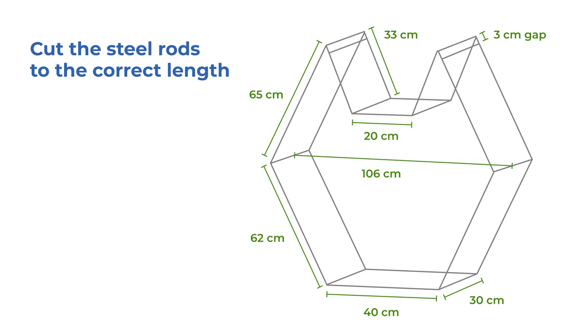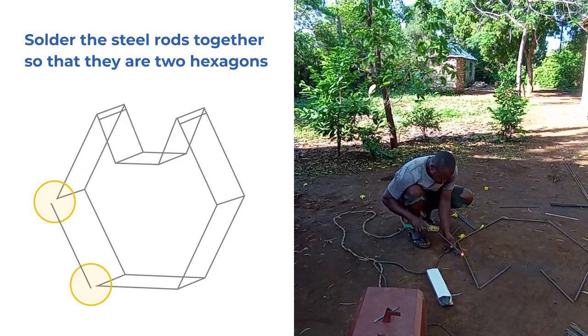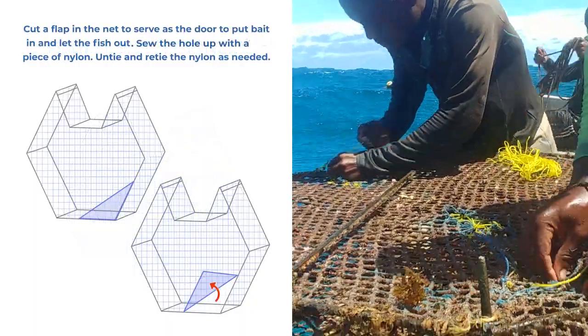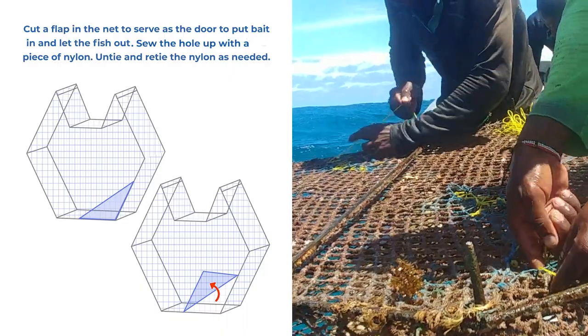Cut the steel rods to the correct length. Solder the steel rods together so that they form two hexagons. Fit the net over the frame. Cut a hole in the net to serve as the door to put bait in and let the fish out. Sew the hole up with a piece of nylon.